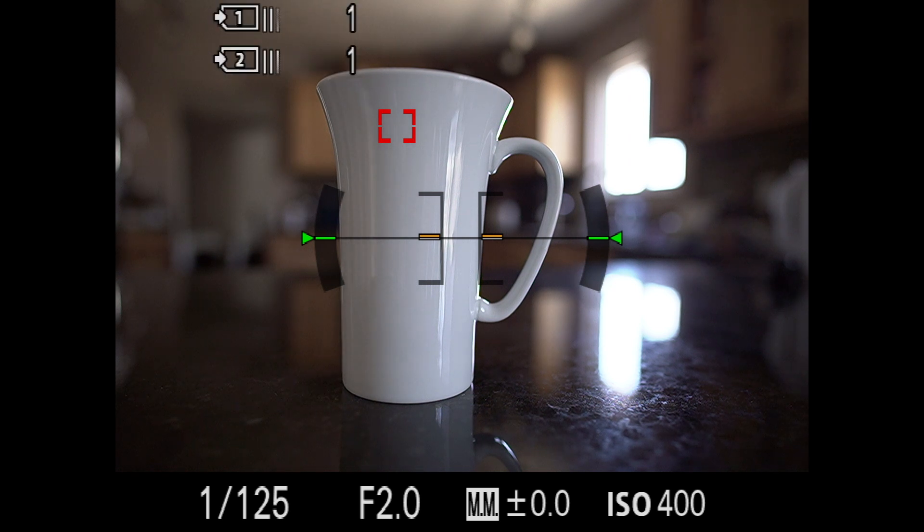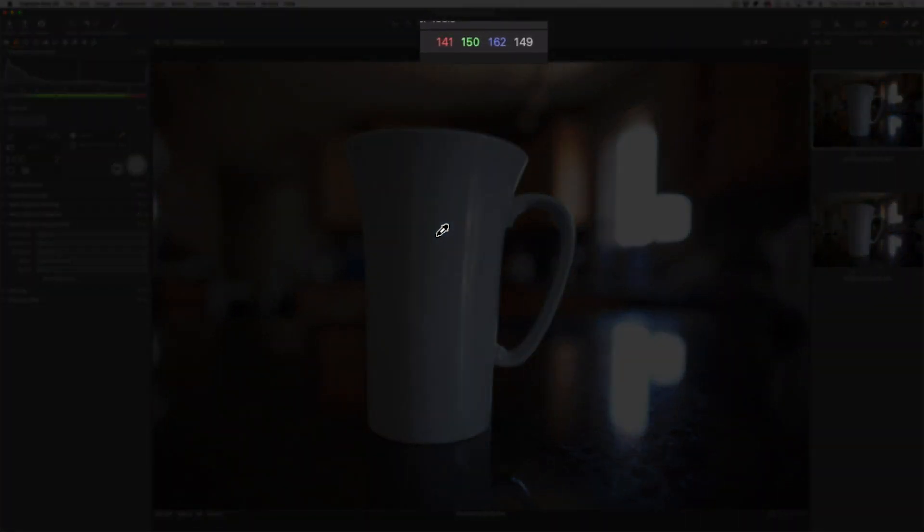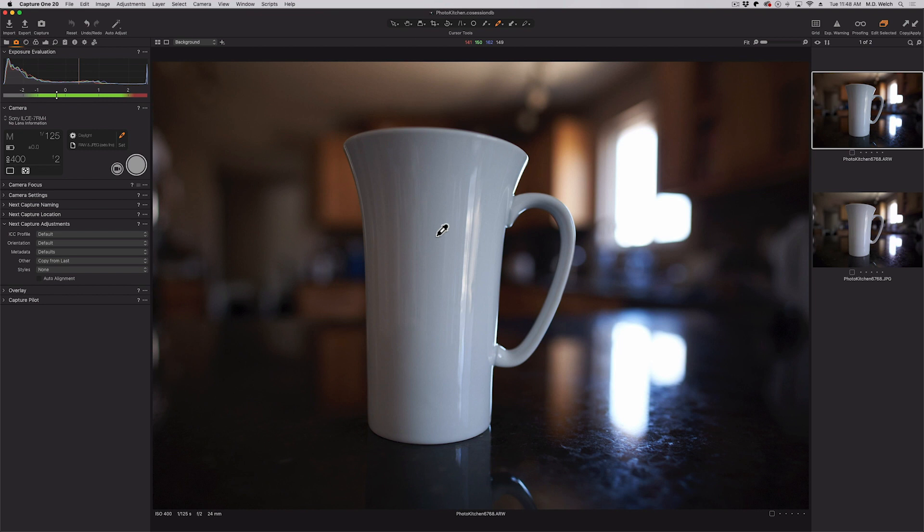If I take a photo and come over to Capture One as it loads, the mug is actually relatively dark. I'm shooting both raw and JPEG. If I leave my eyedropper in the center of the mug, even though it shouldn't be pure white at 255, it's reading 149. The RGB numbers at the top say 141, 150, 162, and the brightness value on the far right is that 149. Pure white is 255, pure black is zero — and we also know we have a color cast because the red, green, and blue values aren't equal.